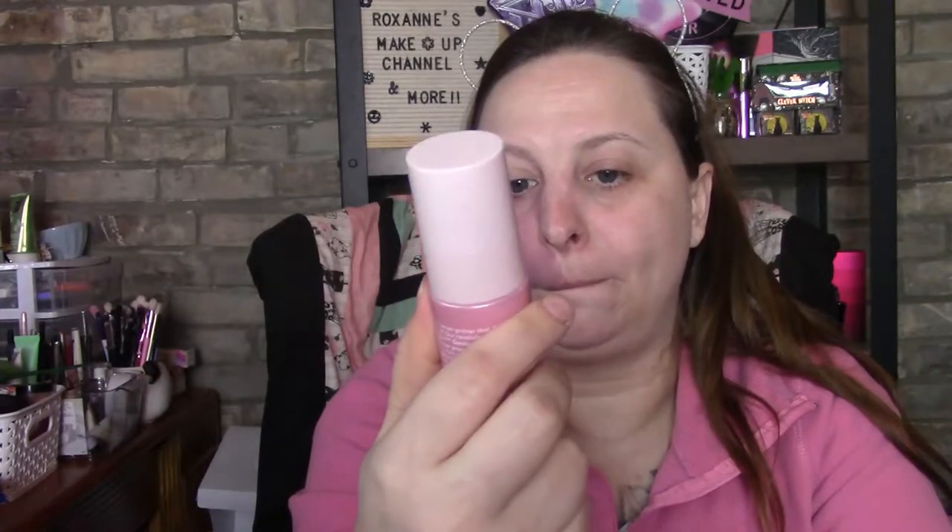Hi everyone, welcome back to my channel — I'm Roxanne. Today I'm going to do a very quick get ready with me using my Doll 10 products. I've already applied the Doll Skin Genius Skin Tint Serum Primer and I am going in with the TCE Foundation.